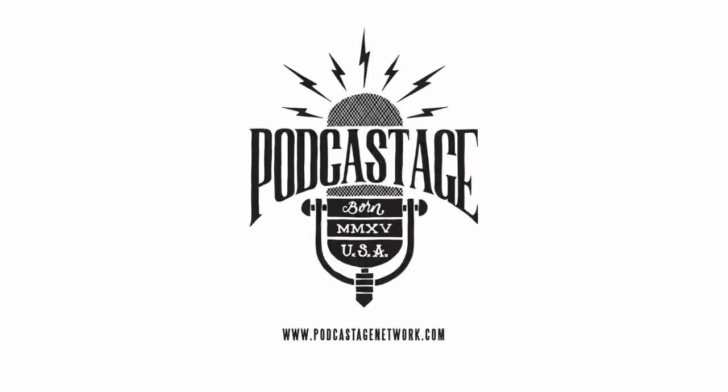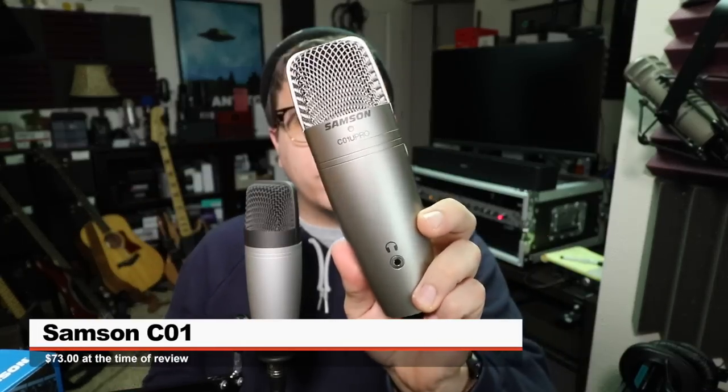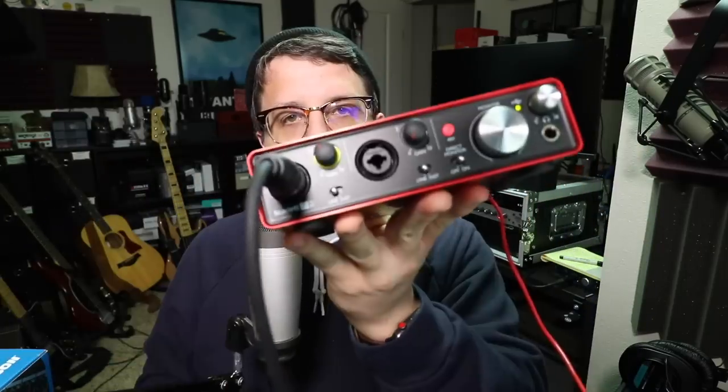Greetings Earthlings, I'm back with another mic review for you guys. So today I'm reviewing the Samson C-01, which is the XLR version of the C-01U Pro. If you do want to pick this guy up, it will set you back around $73. Like always, I'll throw some links down below.